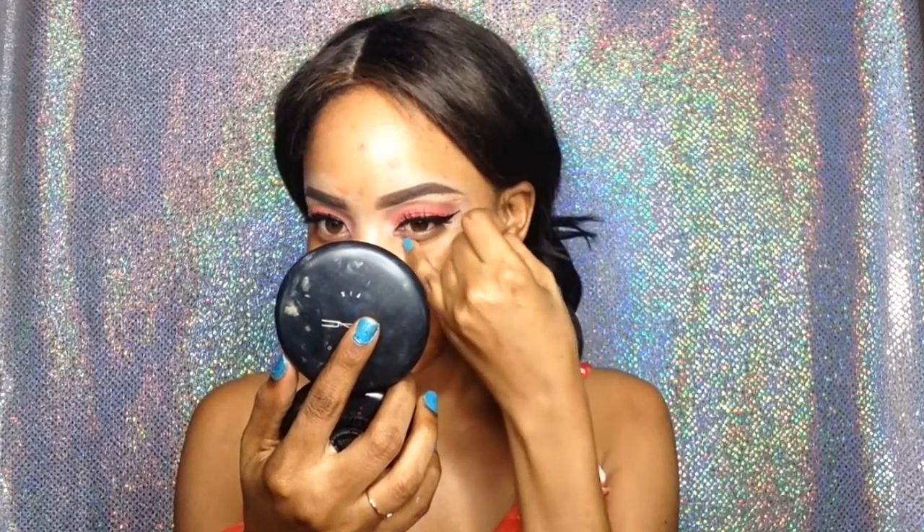Now let's figure out what I'm going to do to this mug. But before that, I'm going to color correct my dark spots with the LA Girl orange corrector. I'm putting the corrector everywhere that needs correcting and then blending that out with my fingers.